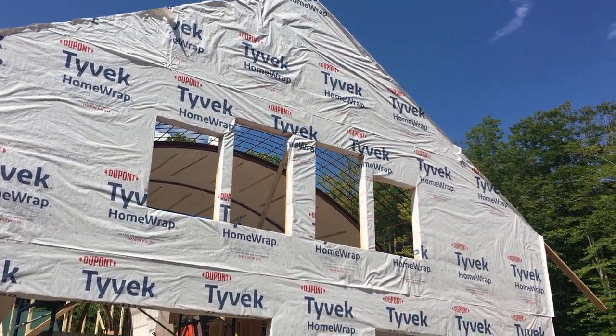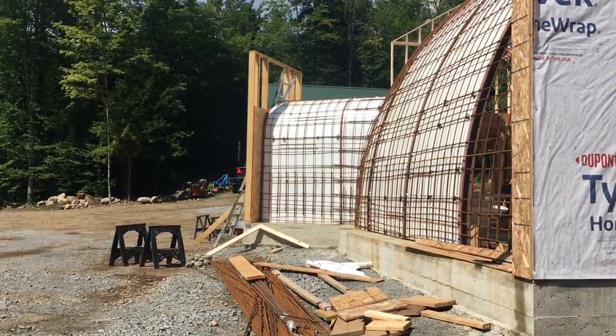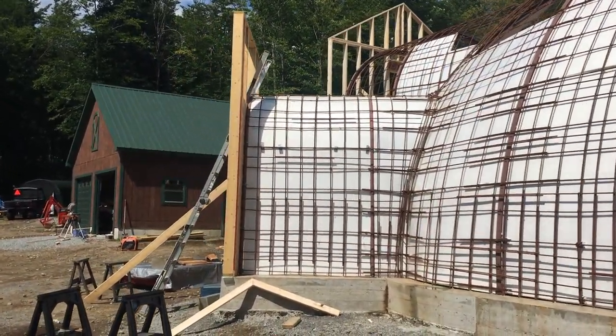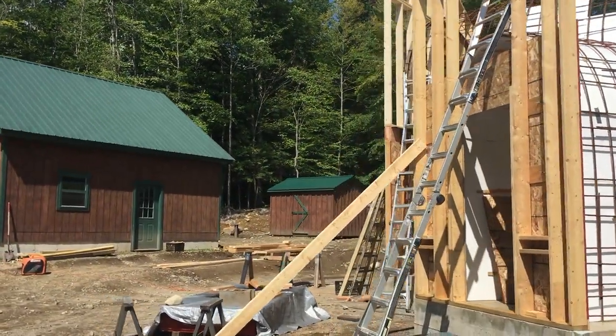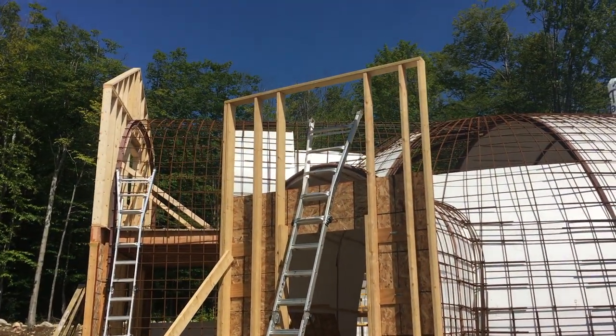That is ready. Tomorrow they're going to finish the utility room wall that you see back there, and they're going to fix the front entry that Rich and I did — not that anything's really wrong with it, it just doesn't have the peak. So they're going to cut the peak for us at a 7/12 pitch, because that was the one thing that I couldn't figure out.